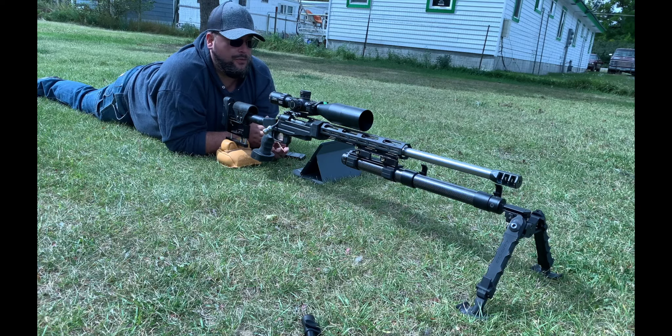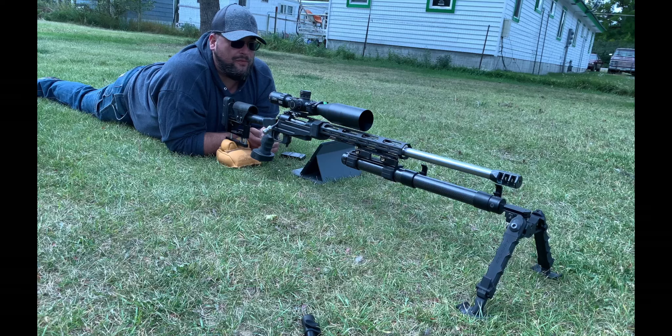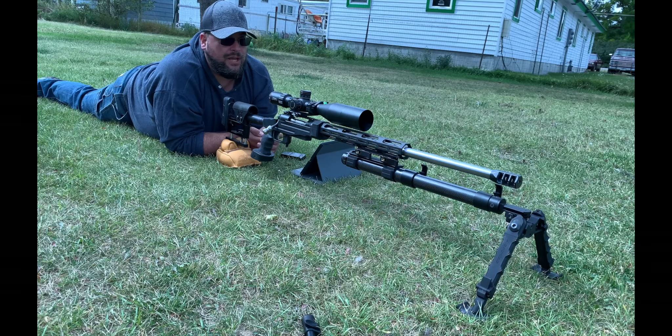The barrel was provided to the channel by Preferred Barrel Blanks. It's a 1-in-8 twist, 5R rifling, chambered in 300 PRC for a Savage small shank. The barrel is 26 inches with a 5/8x28 muzzle thread and is crowned. One downside: this was made with one of their very first 300 PRC reamers, so I can't use ADG brass without modifying the neck. But you can use Lapua brass, which is a plus.